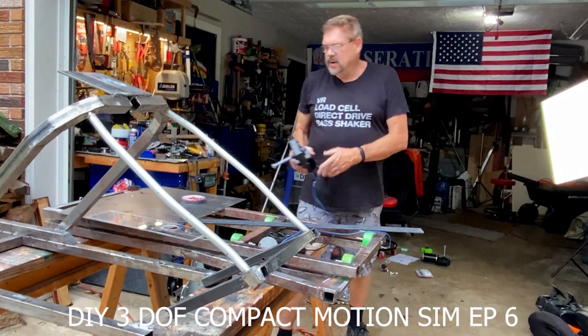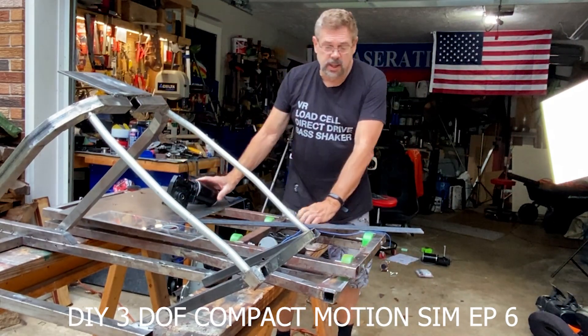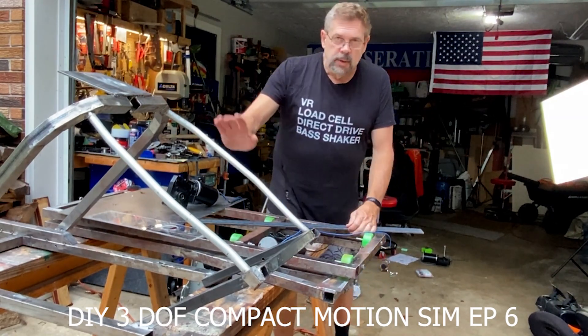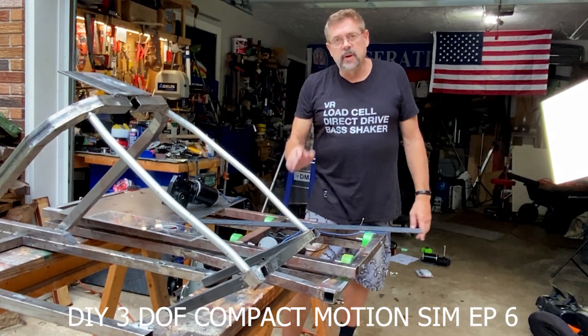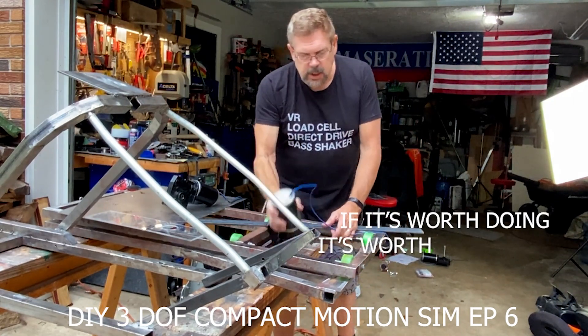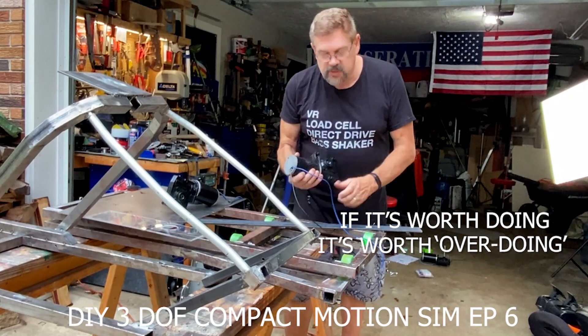All right guys, welcome back to the channel. Really do appreciate y'all checking in. We've got a lot of little things to do today. Doing a little bit of work on the frame, trying to find the balance point. But first of all, I want to get the levers for these motors done.